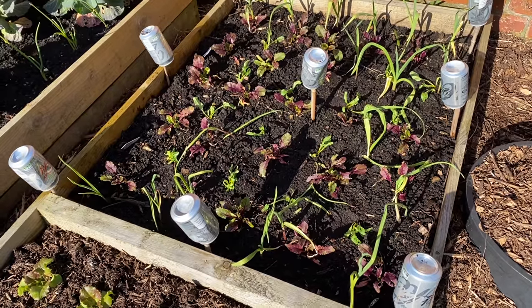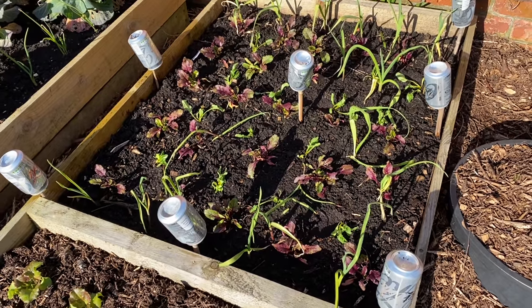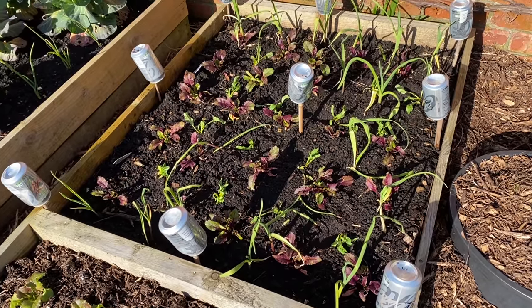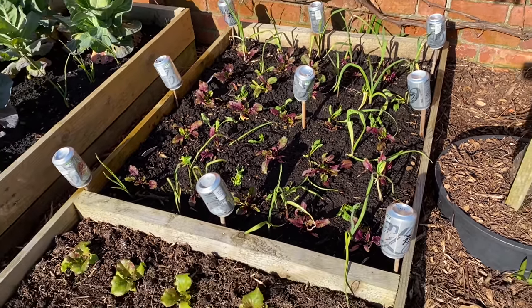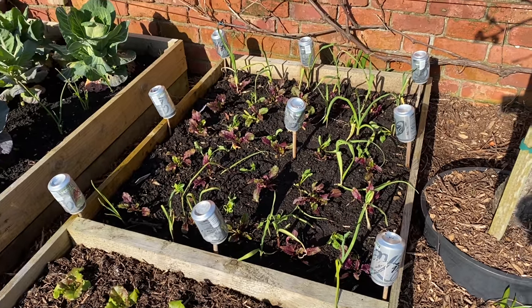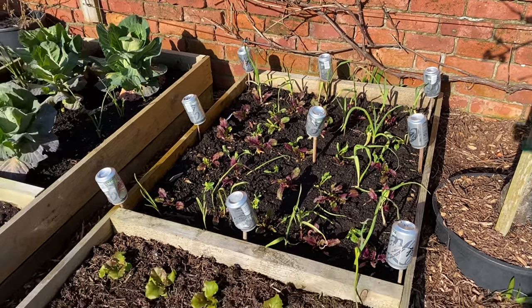I'm not sure whether I'm going to leave this bed to carry on or just pull it up and replant it. It's a little bit early to plant beetroot out even under fleece. I've got so many on the allotment — I might pull it up — but generally my approach is: if I've got spare seedlings, I just bung them in, see how successful they are, and if they're not successful I just put something else in later.